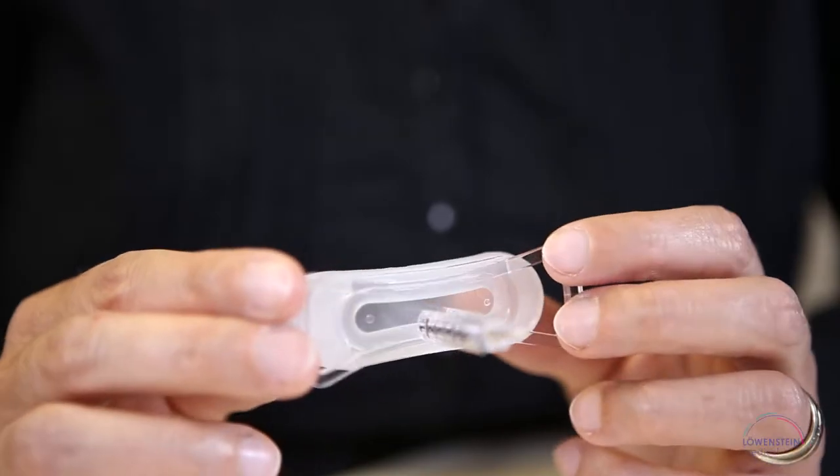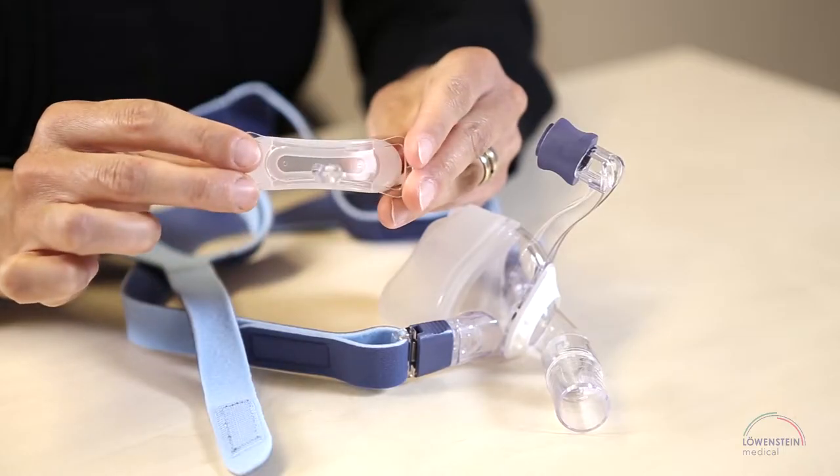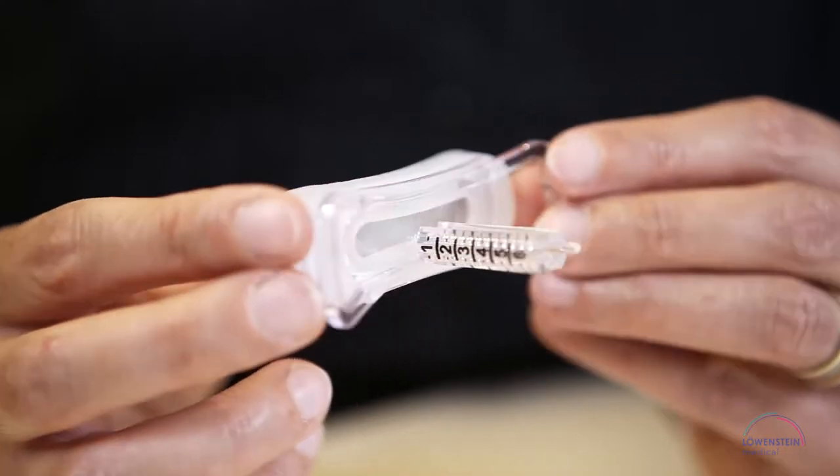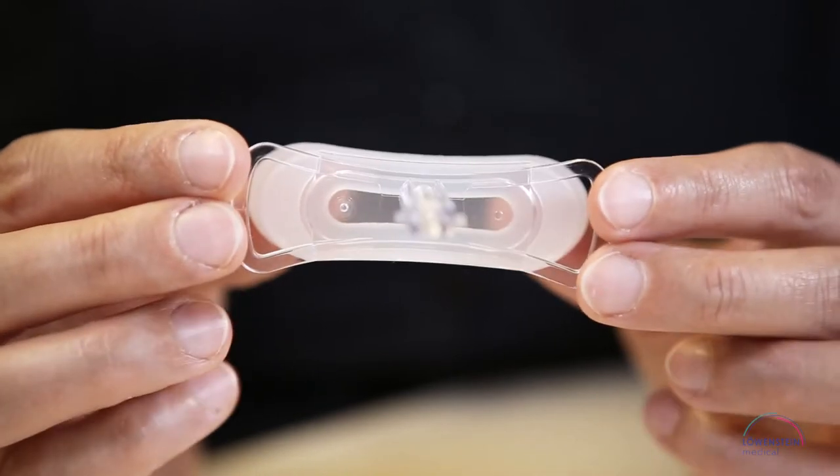You can see that the horizontal bar on the support is not centered on the mask body. Turn the forehead support 180 degrees. The numbers are now on the other side.